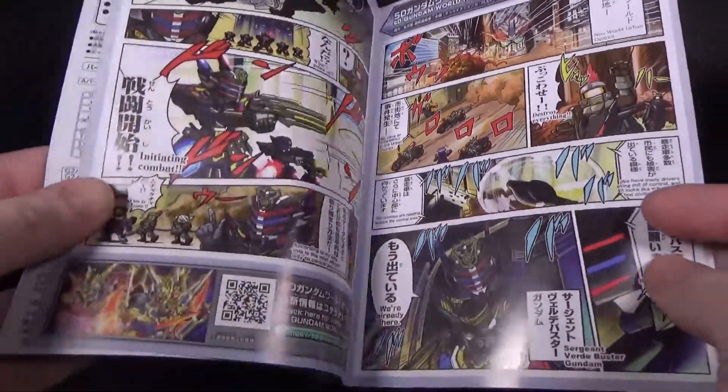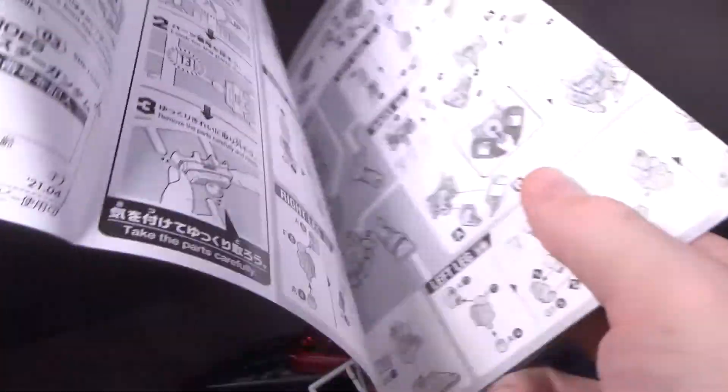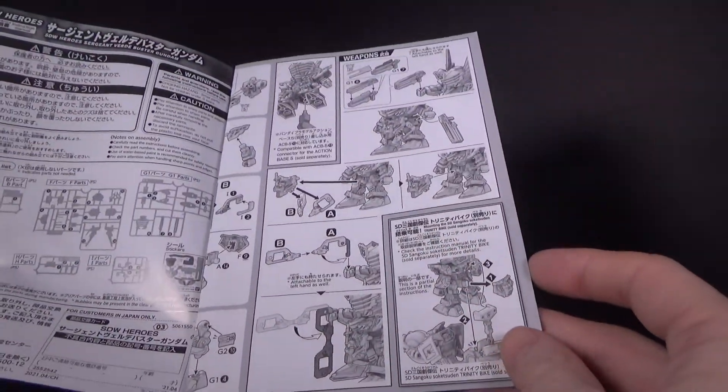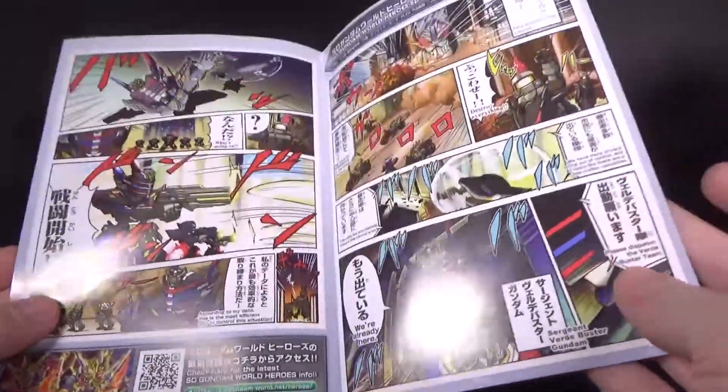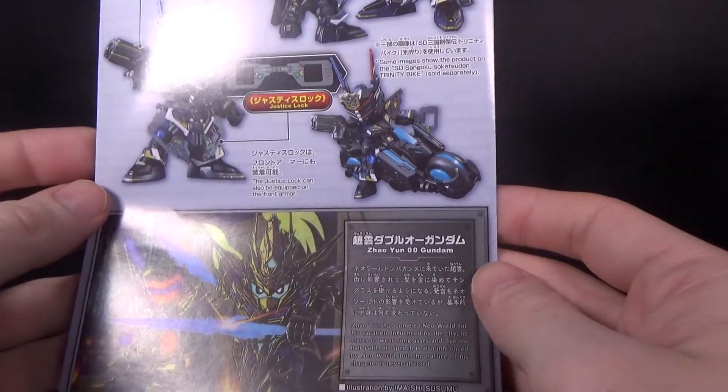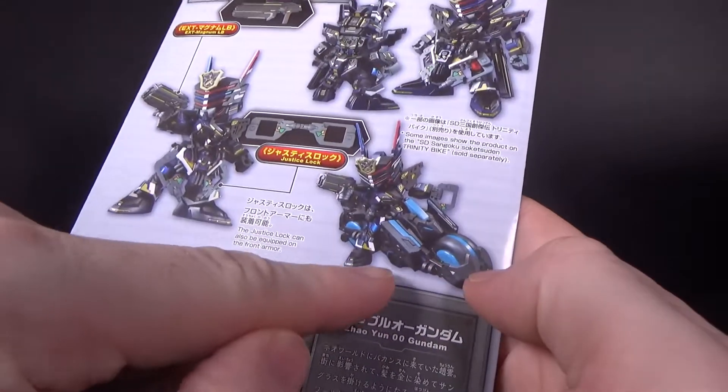He's just badass, and he's going to get these cool upgrades. I think there's going to be other versions that are like grunts, I guess. This is very cool — and look at the motorcycle.